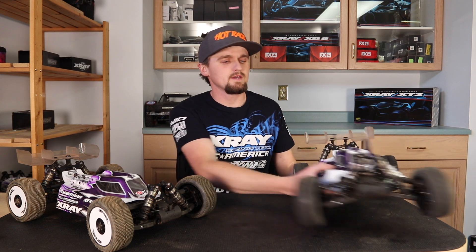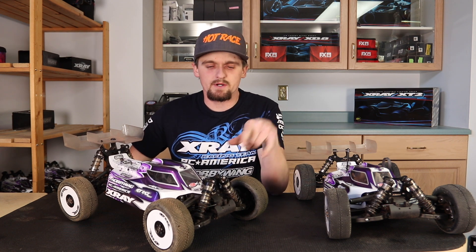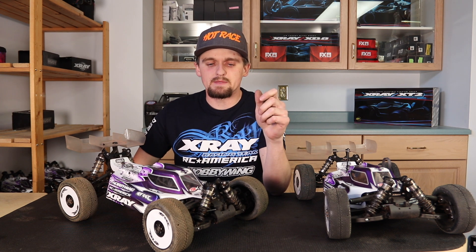Let's start with the e-buggy first. As you can see, I'm running the zero rebound shocks front and rear, and I do it on both cars. These shocks make the car very stable, very predictable and easy to drive. And when I say easy to drive, I don't mean it's lazy or it pushes.